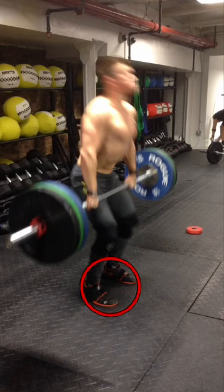Remember, this is not a power clean. This is a true Olympic weightlifting squat clean, so you want to make sure you hit that great depth, because the lower you can catch underneath, the better you'll be at squatting things up, and ultimately your clean and jerk will increase as well.